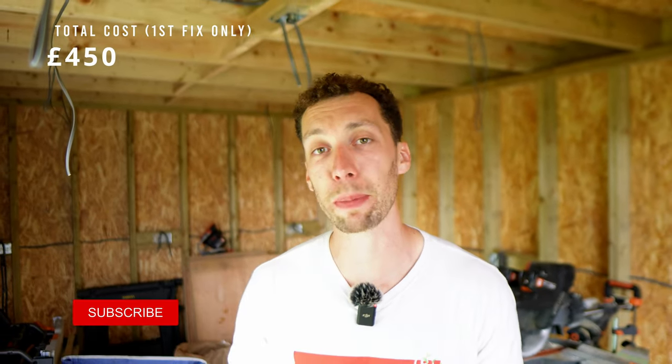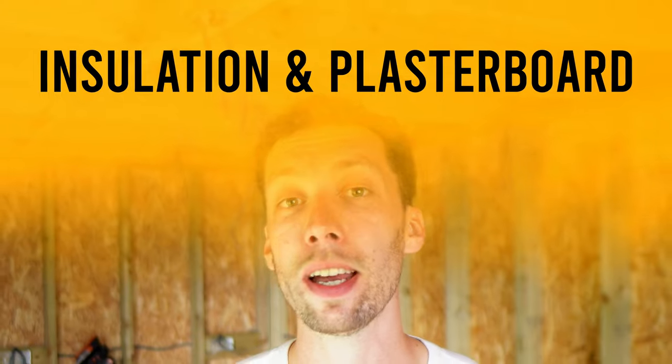I hope you found this episode useful. If you did, please consider smashing the like button, hit subscribe, and I'll see you next time when we finally finish the workshop by doing the insulation and plasterboard.